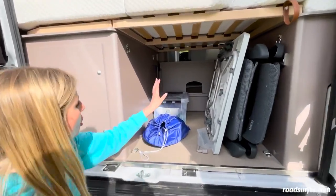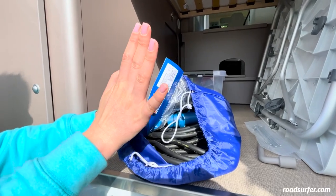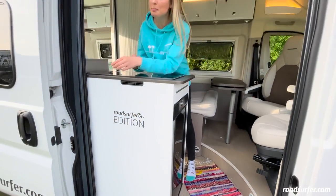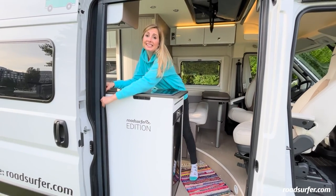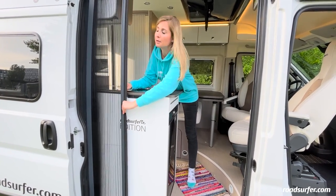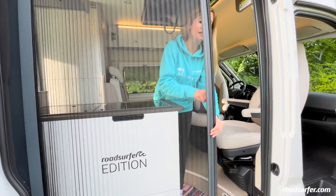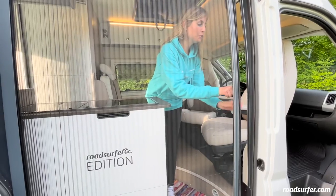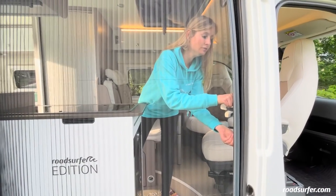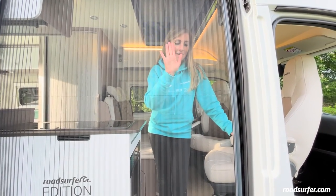Here you also have a cable to connect to electricity. What I find super practical is that you have a huge fly screen here. If you grab this in the middle, it won't break — pull it out very gently and you can sit in the bus in the evenings with the door open and not get stung. But be careful when it's dark that you don't accidentally bump into it or walk through it while it's closed.